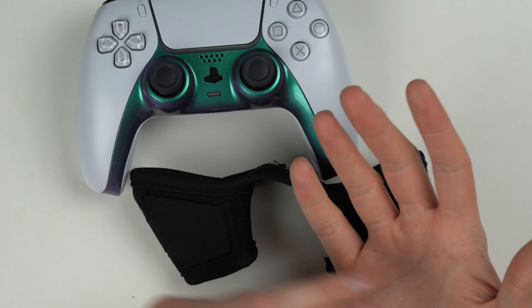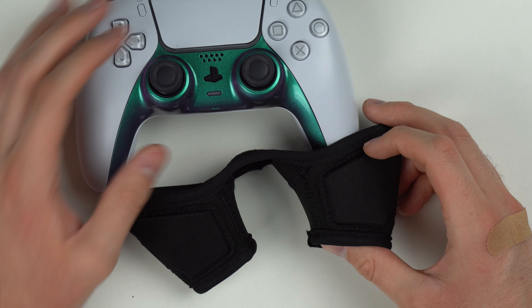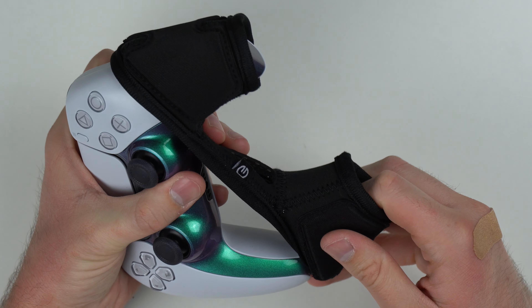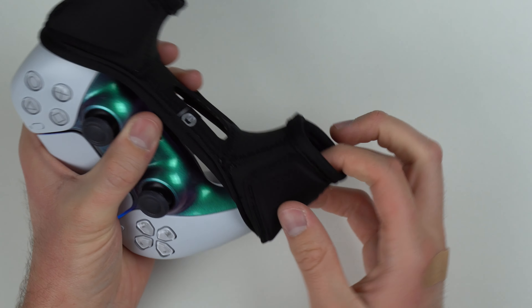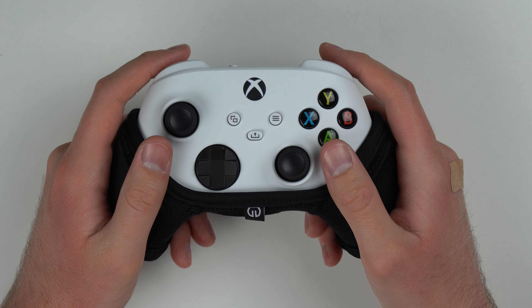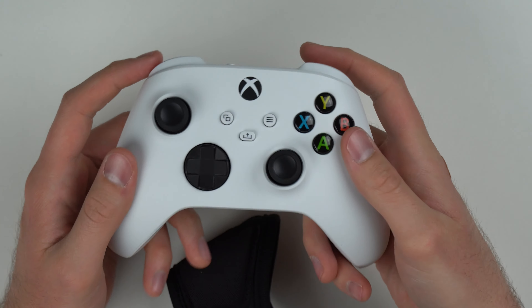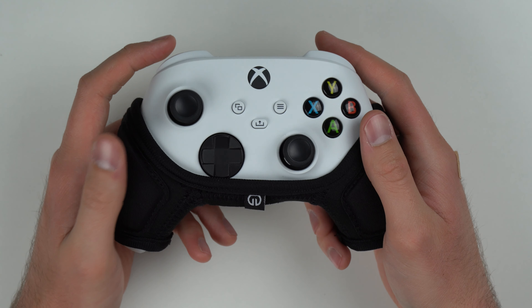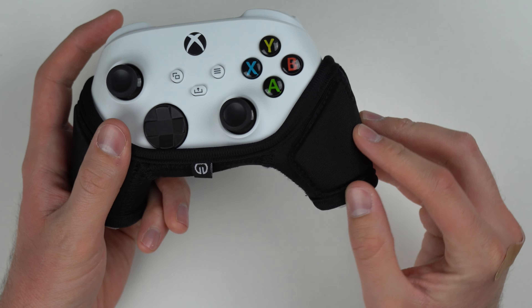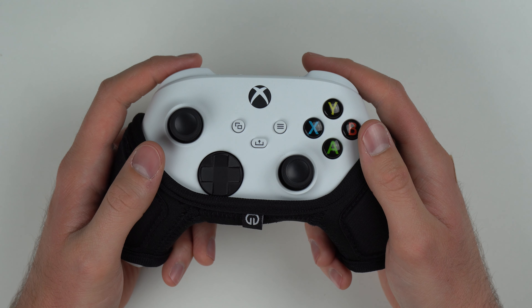I never thought I needed extra padding on my palms because it got uncomfortable after a few hours, but I just thought that was part of the gaming process. I played a few games of Madden and this thing actually does feel nice in the hands. For the first game I had to get used to it — it's just a different feel going from a bare controller to this. But it does feel nice in the hands, kind of kept my hands soft and squishy on the sides. It feels comfortable, and that's the point.